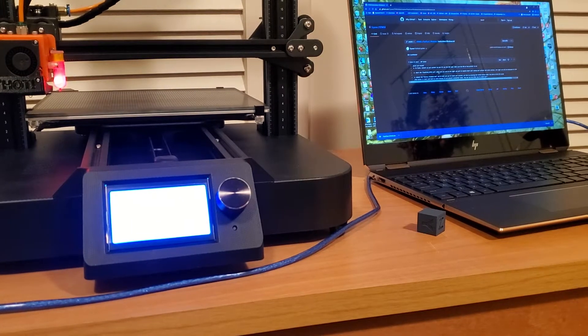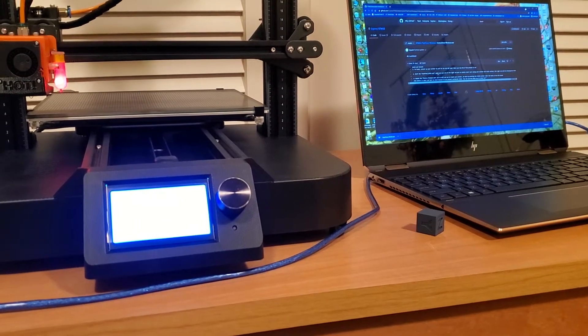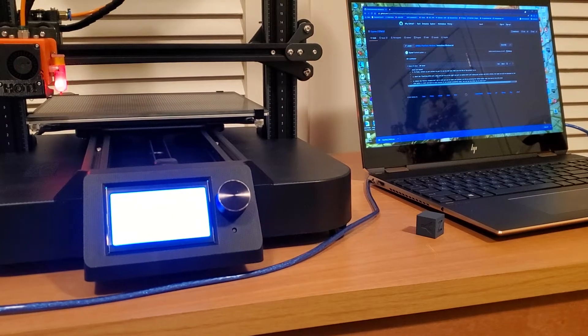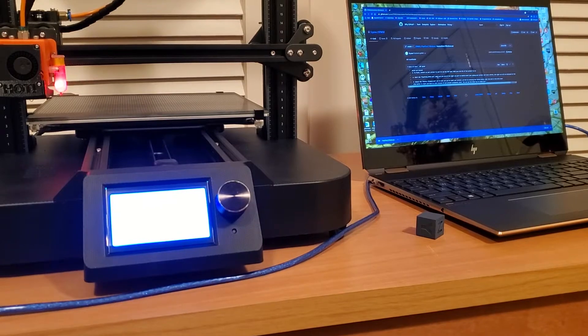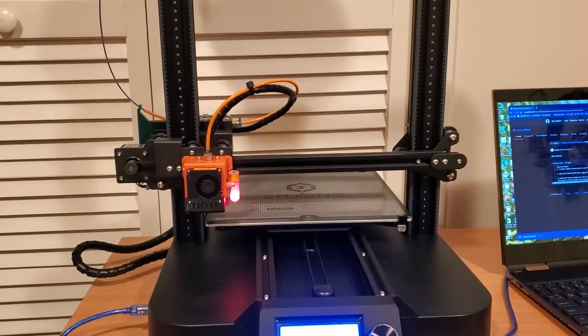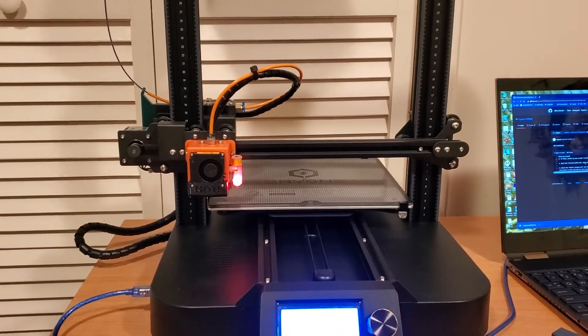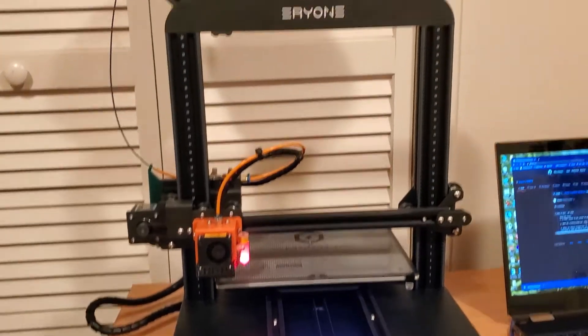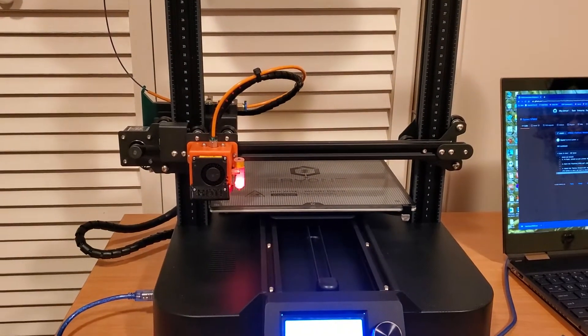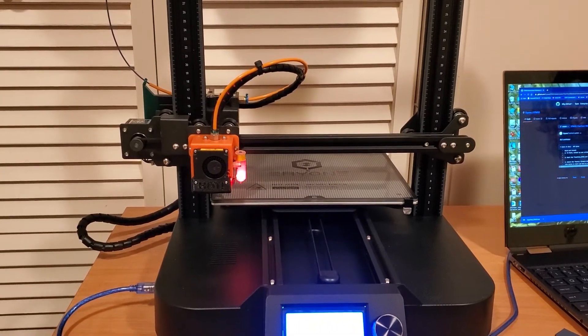Well, welcome back. This will be video number three. The first video was on the hot end fix for the ER20. The second one covered some of the easy printable modifications and upgrades that you can do. The printer has finally been put together to follow up on everything we covered in the first two videos.